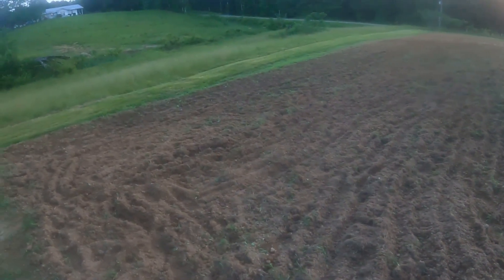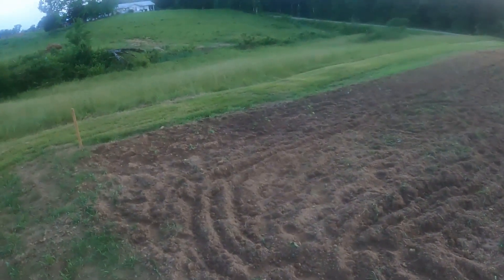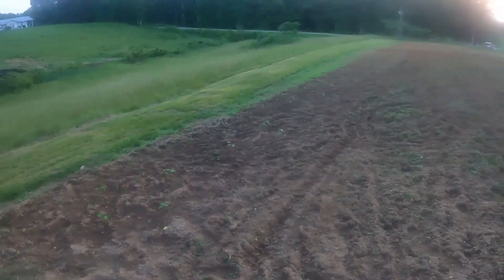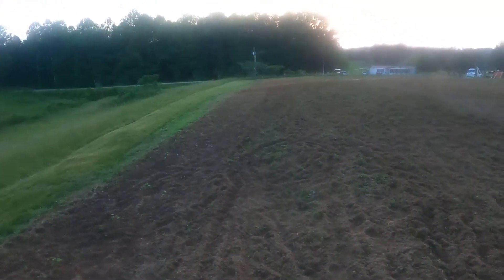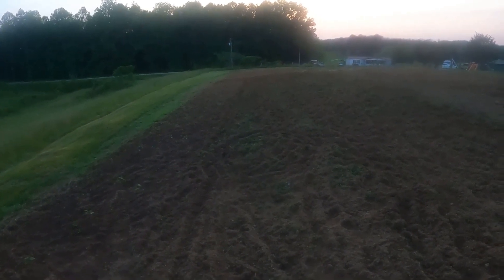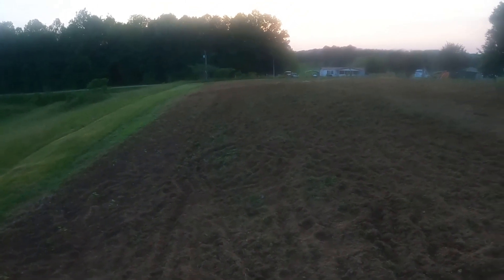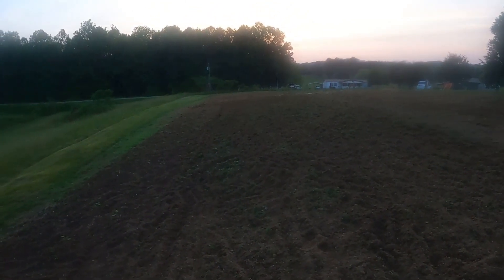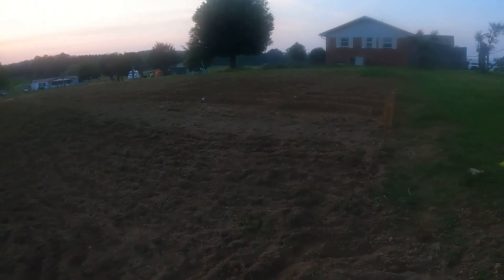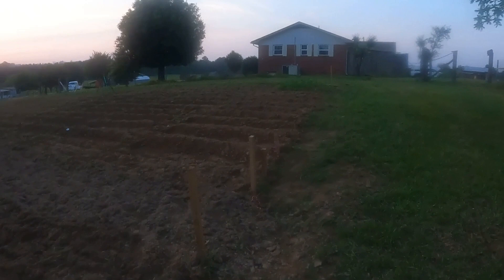Got sweet potatoes planted down here in this bottom area, and I spread those out all the way along this edge down to the crosswalk in the middle, and then we got cantaloupes and watermelons in the far end down there. We got some beautiful tomato and pepper plants down on the other end.